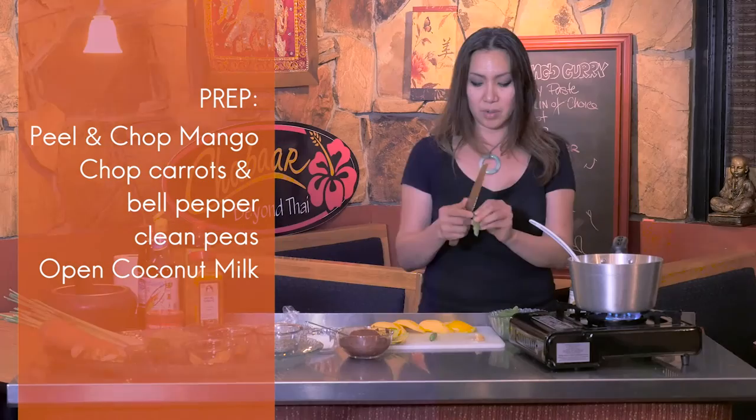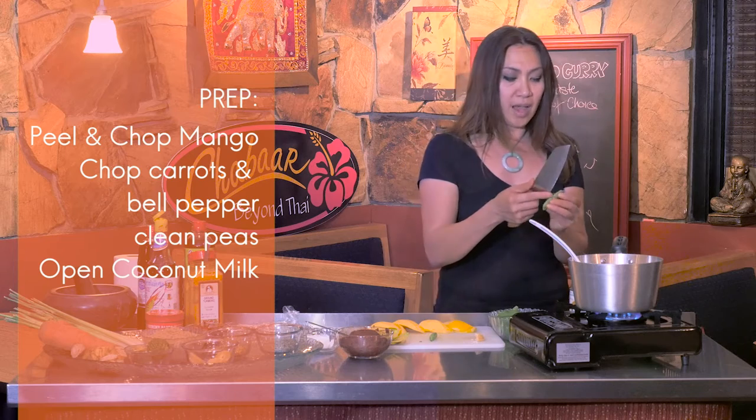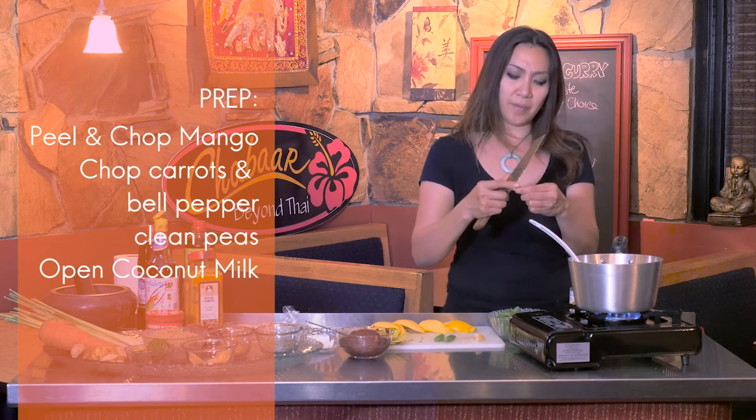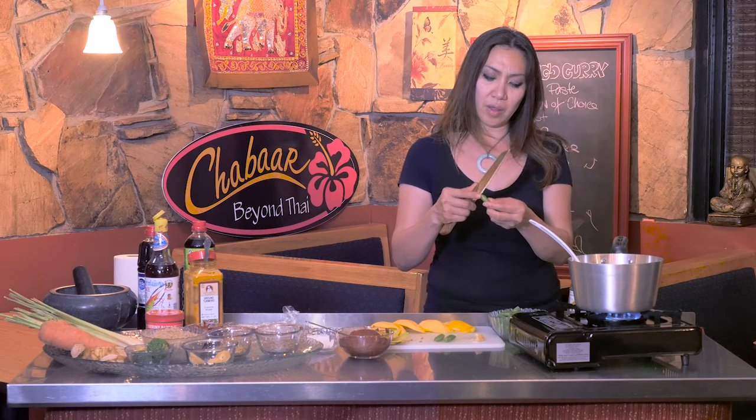On the sweet peas, there's a stringy thing on the side. Some people use their fingernail to pull it out, but I like to use a knife.